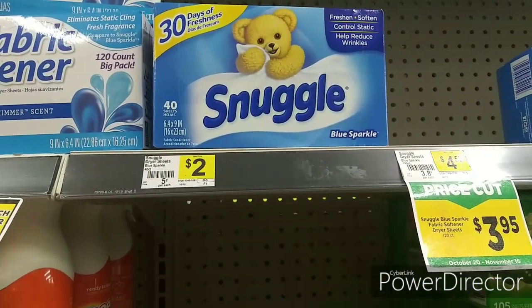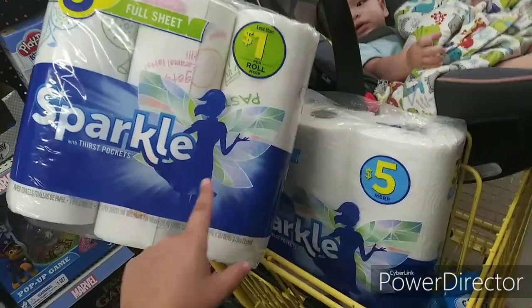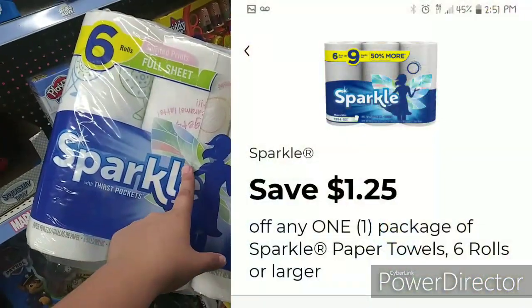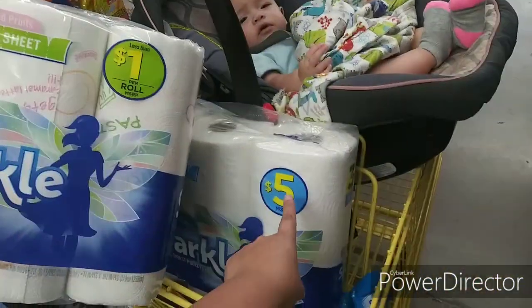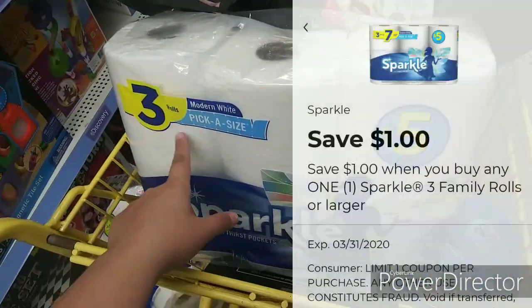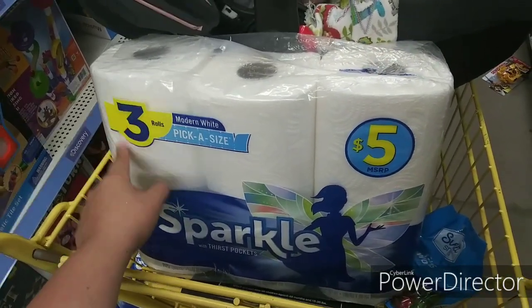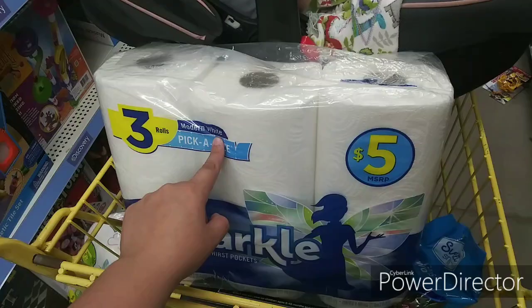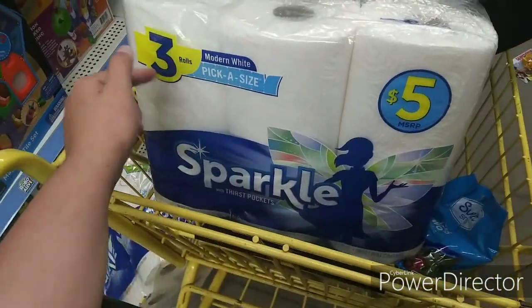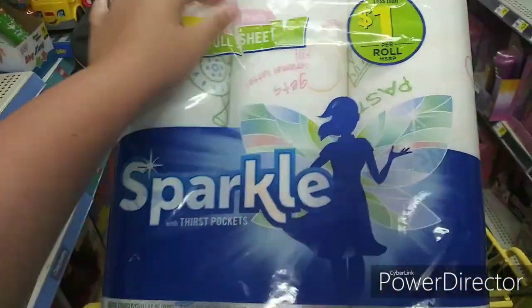So I'm going to get this. Next up, I really need paper towels. Sparkle is $2 for $8 and we have a $1.25 digital and a $1 digital for the three pack. But this one is not working on the three-equals-six pack — it's just working on the three rolls. It has to be the modern white, so make sure you look for this one. So $1 should come off that one and $1.25 should come off for that one.